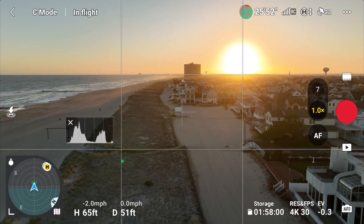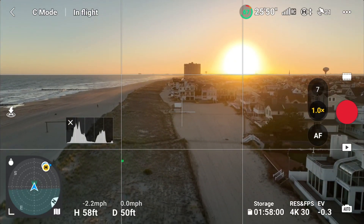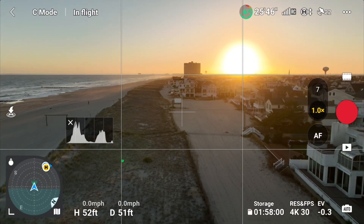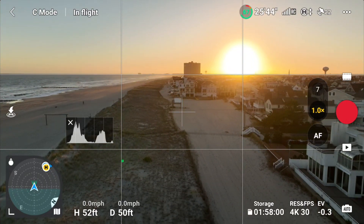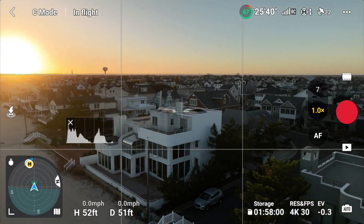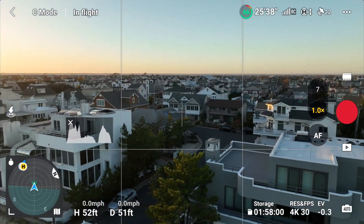Upward speed is also real slow - two miles per hour. Let's bring it down. It comes down about two miles per hour. So I think we've achieved our tripod mode. Yaw to the left - oops, I still got the fast yaw. I didn't fix the yaw.